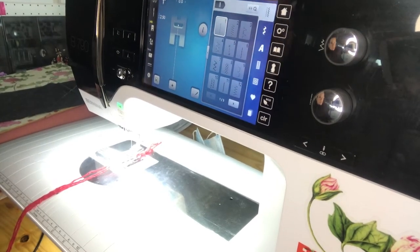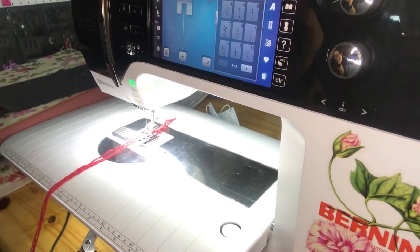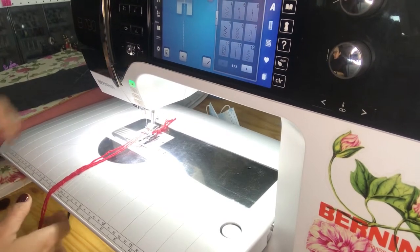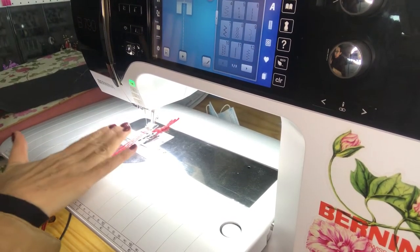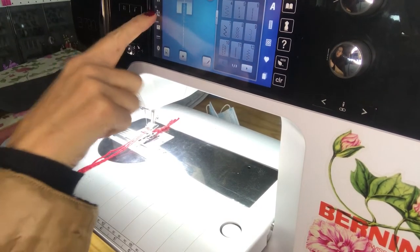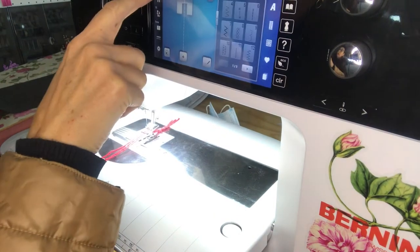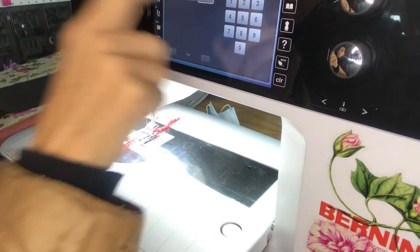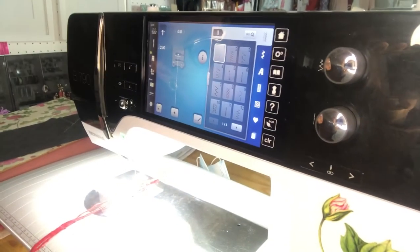I'm a little bit out of assistance at the moment so I'm going to have to do all the video work myself while sewing - I hope this will work out for you to see nicely. I've got foot 22 fitted, going on my machine. Foot 22 - there we go, it shows me the correct foot.